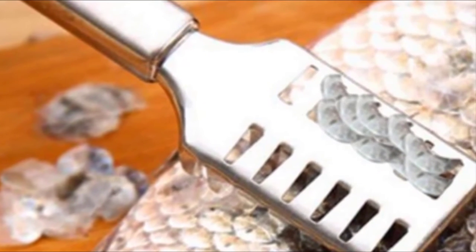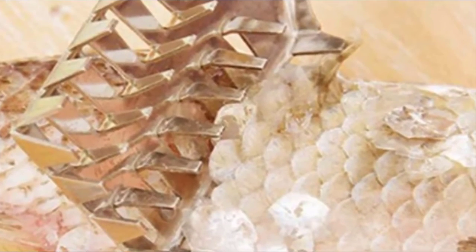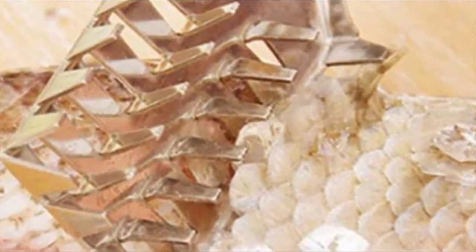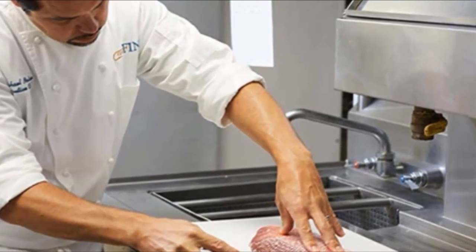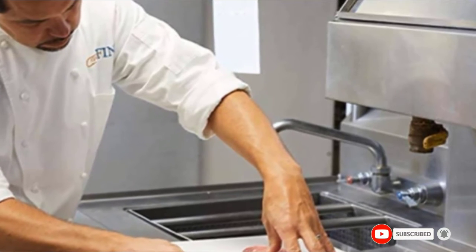This also prevents the scales from getting flung around your kitchen, which means that you don't have to deal with cleaning up after rescaling your fish. Chosen for its lightweight and long-lasting features, this hand fish scaler is made of 304 stainless steel. The material is food-safe to provide you with a good-quality scaler. With rust-resistance built into the design, you can use this scaler in fresh or saltwater locations.